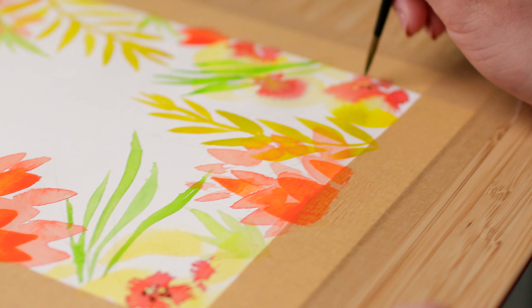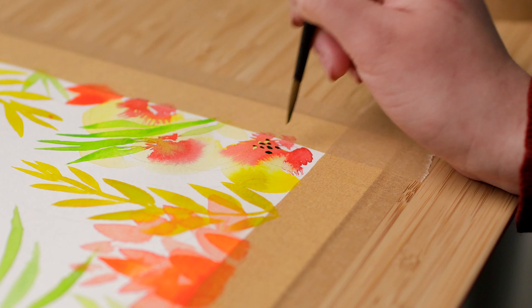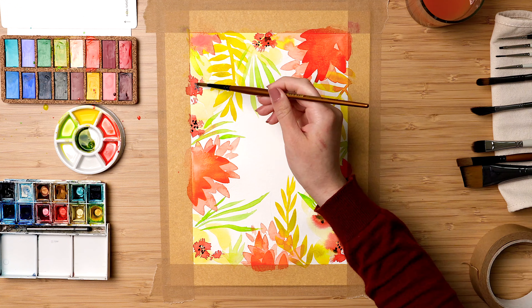Be creative and don't be afraid of the painting. Leaves are very easy to do and the good news is that they are not perfect, so you don't have to worry too much about getting the right shape. Enjoy the process.